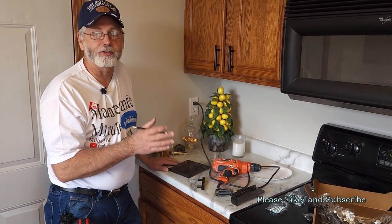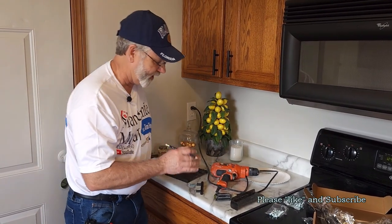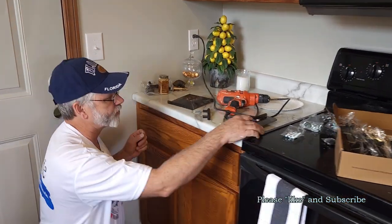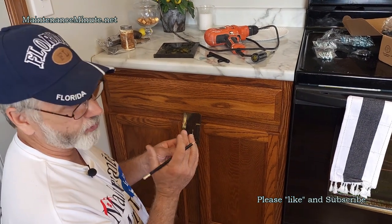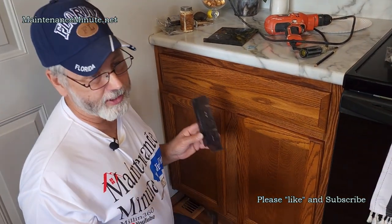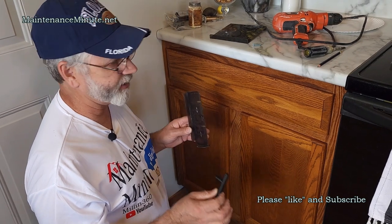You need to do a little bit of math, but the templates make this very easy. I like to take my time and clear my mind, not be thinking about anything else, because if you make a mistake here it's a costly and very visible mistake.